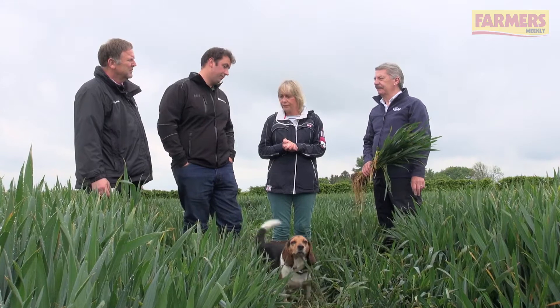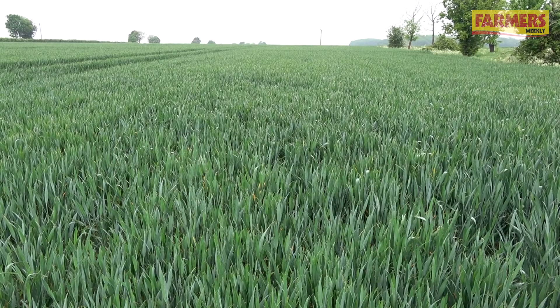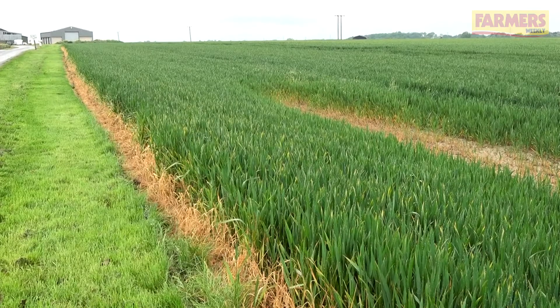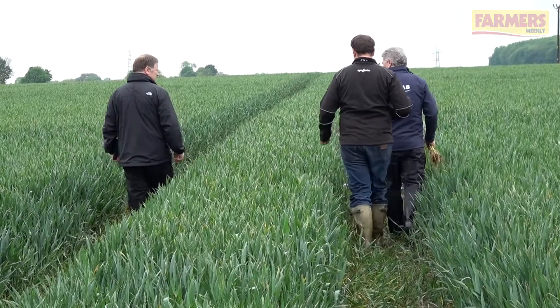Even though we've had 20 millimetres of rain overnight, it's still very dry. We've been irrigating for the last four weeks — we've irrigated just shy of 300 hectares, all of which has had about 30 to 35 millimetres. Even with this rain we'll probably carry on in a week's time, just because the soil moisture deficit is so high.